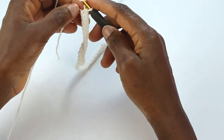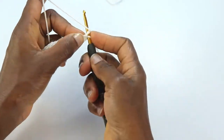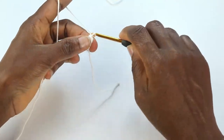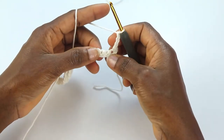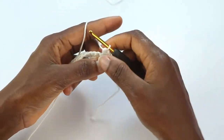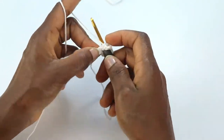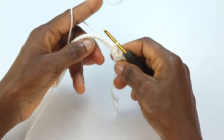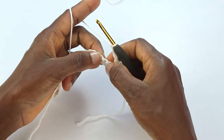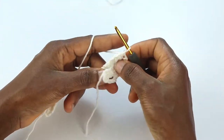Now heading to row two for the trimming. Chain one and turn, single crochet into the first stitch — chain one doesn't count as a stitch. Single crochet into the first stitch, chain three, skip the next stitch, single crochet into the next stitch. Repeat: chain three, skip one stitch, single crochet into the next stitch across the row.